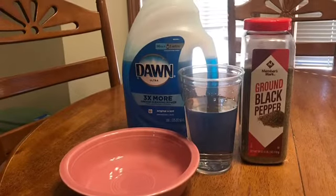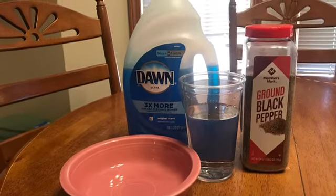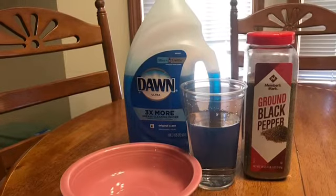For today's experiment you will need a bowl, water, black pepper, and some dish soap.